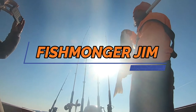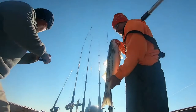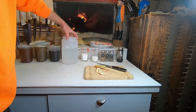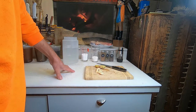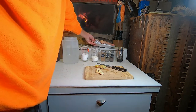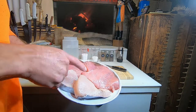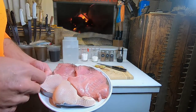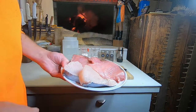You're watching Fishmonger Gym. Howdy y'all, today I'm going to be making smoked tuna. I have some tuna here — yellow fin tuna, fresh yellow fin tuna caught three days ago — and then I have some wahoo as well.